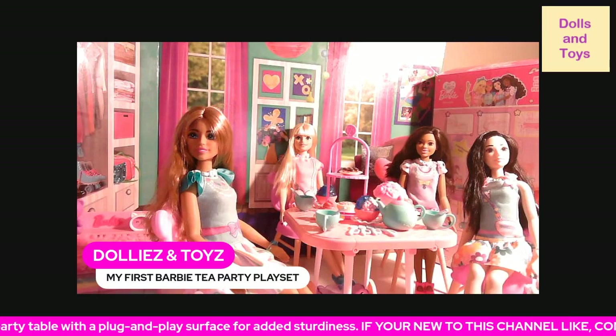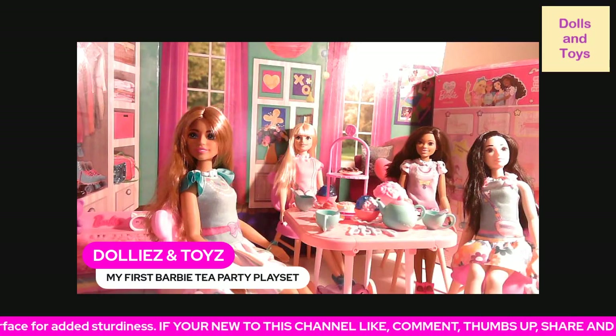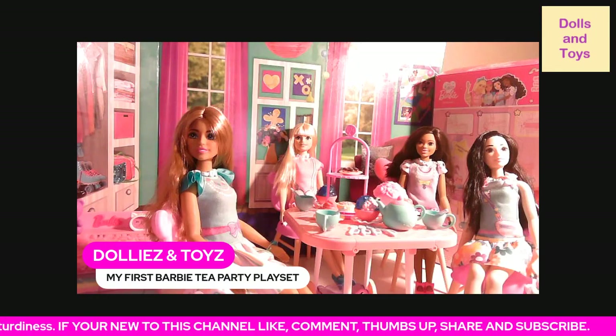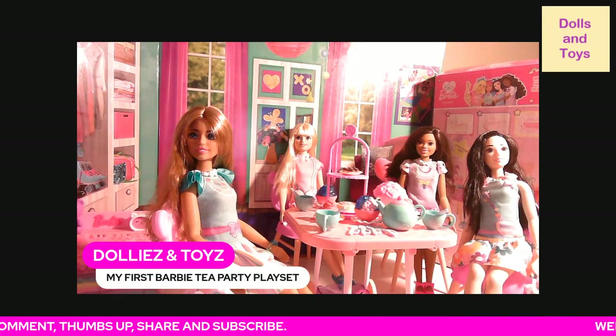Shoes, PJs, and utensils and cups and stuff to even fit these size Barbies. So let me know in the comments section what do you think.